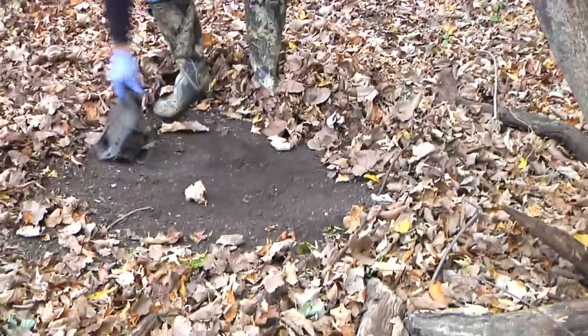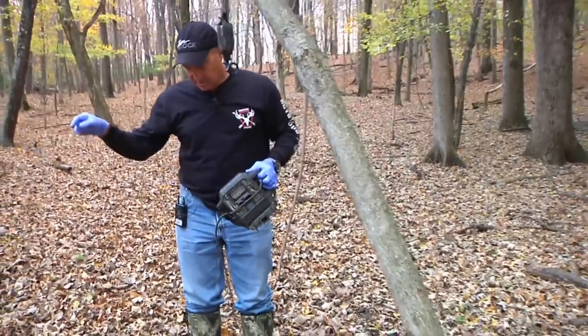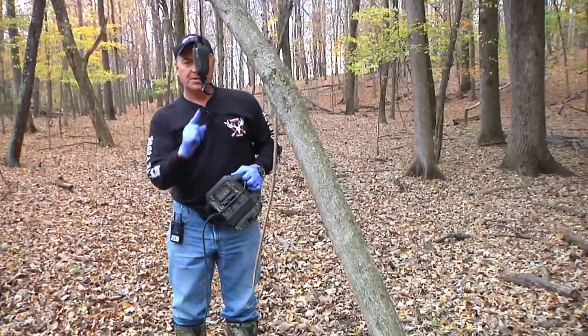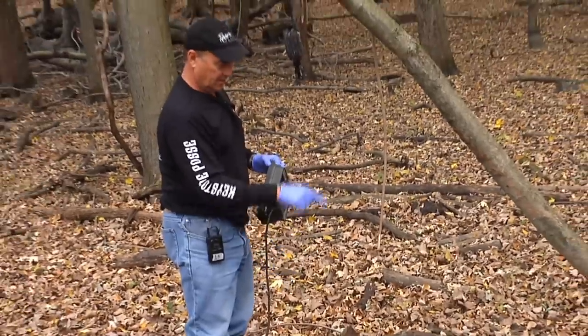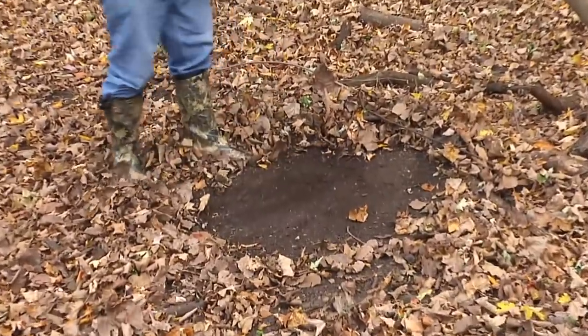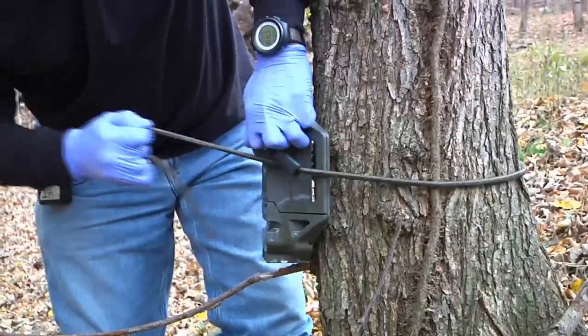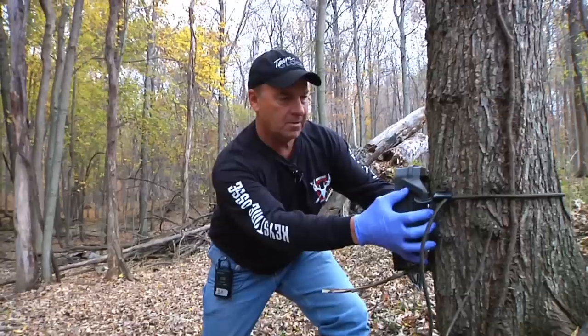We're going to put the camera up and hopefully what happens is a buck comes in here, sniffs this, sniffs that stand, and urinates right there and we get a picture of him. So we're going to put this up now — adjust it right, on the west side.